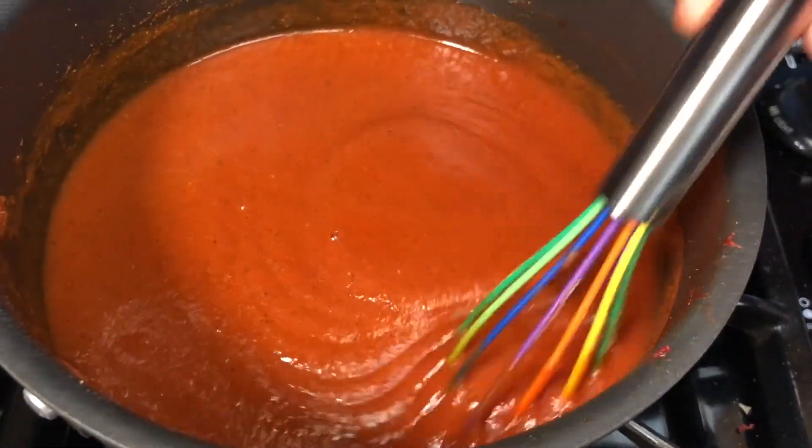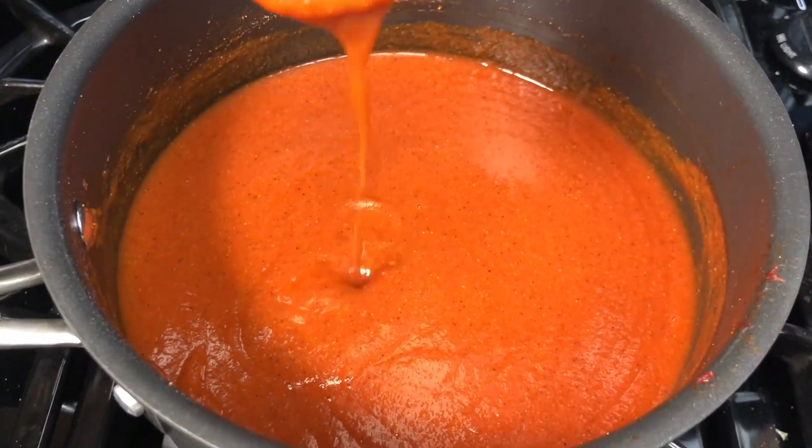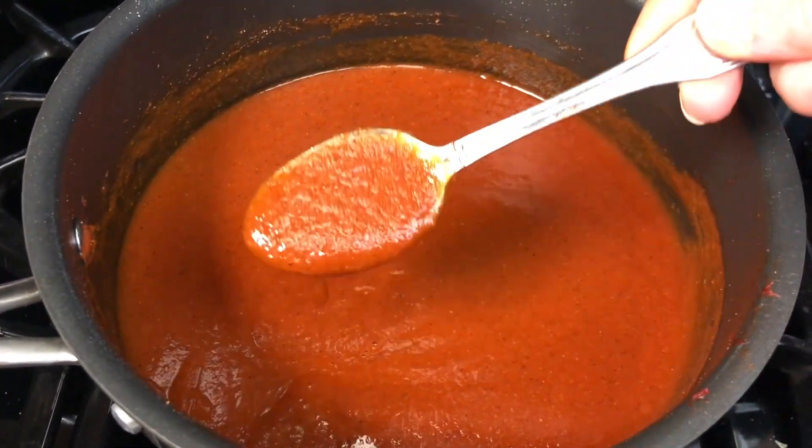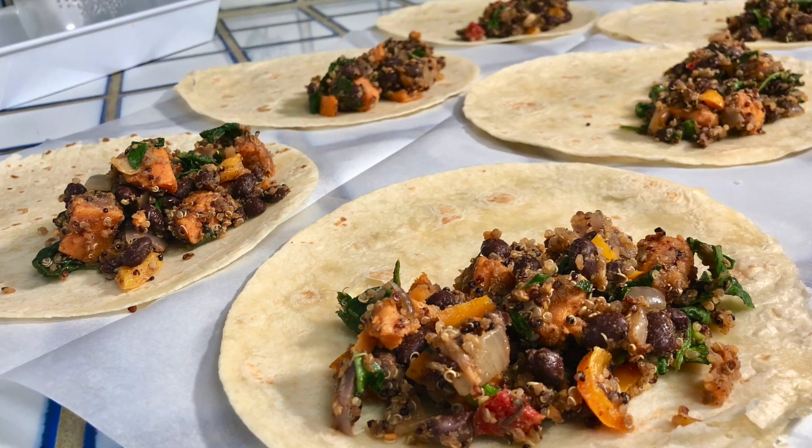Stir that all really well and let it cook a little and simmer. As you can see it's just a little bit thick, so go ahead and taste it and you can adjust the seasonings if you'd like.